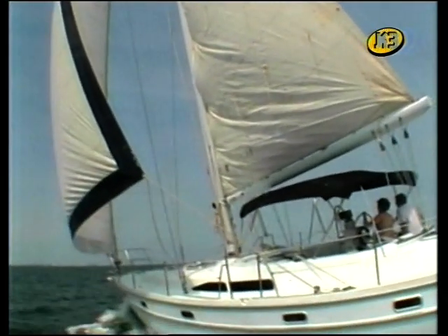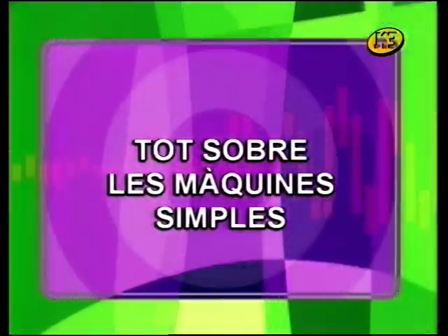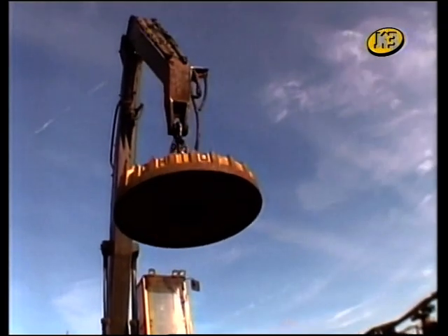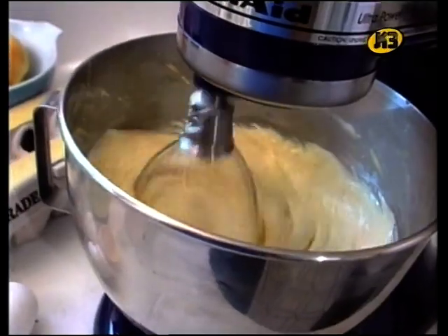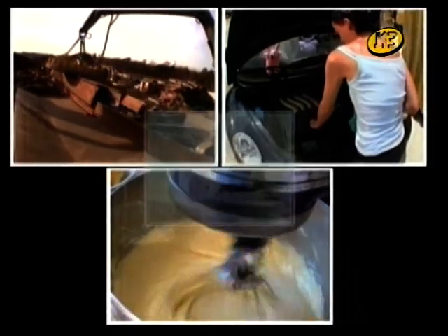Però abans d'ensenyar-vos en unes quantes, heu de saber un parell de coses bàsiques. Som-hi, doncs! Quan sentiu la paraula màquina, què us ve al cap? Una grua gegant, potser? O el motor d'un cotxe? O potser un mesclador per fer galetes? Doncs teniu raó. Tots aquests aparells són màquines. Les màquines ens fan algunes coses més fàcils.